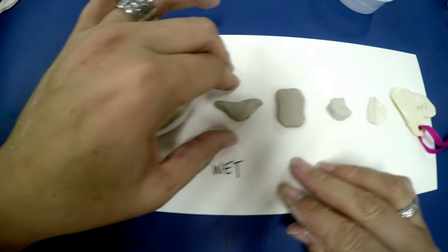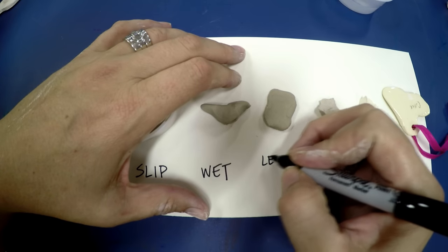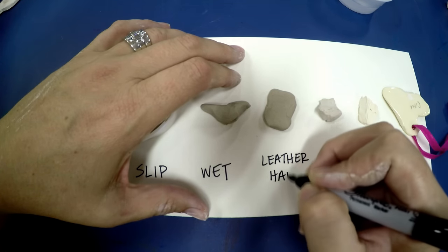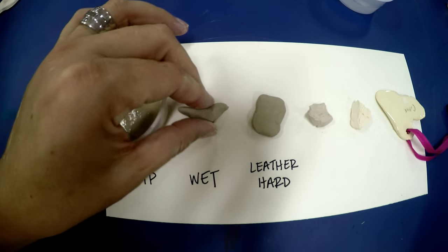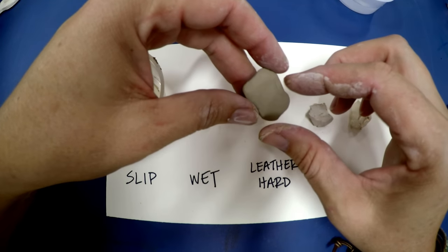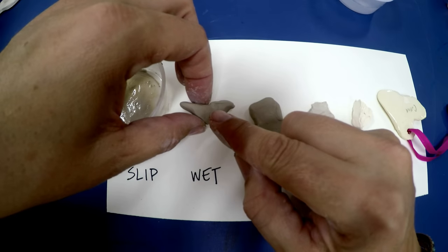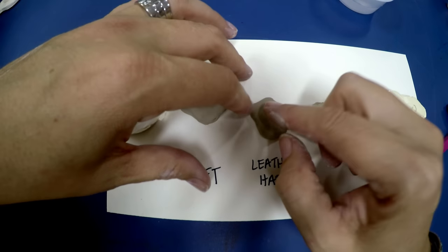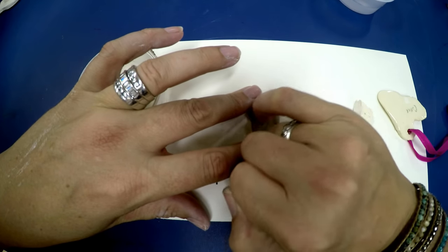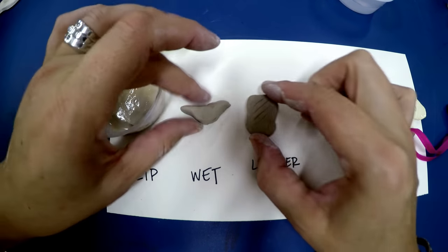Next is what we call leather hard clay. Leather hard clay is when it's been sitting around. Sometimes we accidentally get leather hard clay because we left it out and it started to dry. If I spritz it with some water I can sometimes get it back to being more like wet. But once it gets to leather hard, sometimes people do it on purpose — you can start to carve into the clay and do some fun things that you can't do when it's wet.